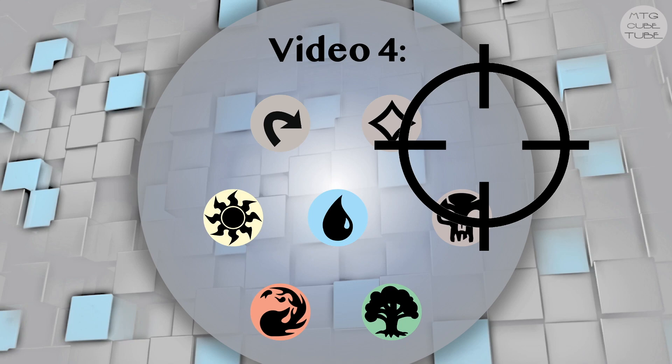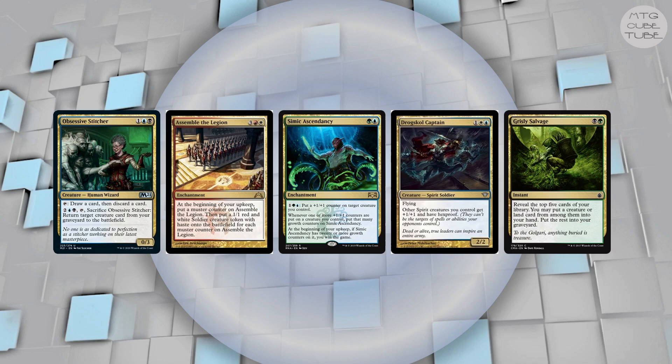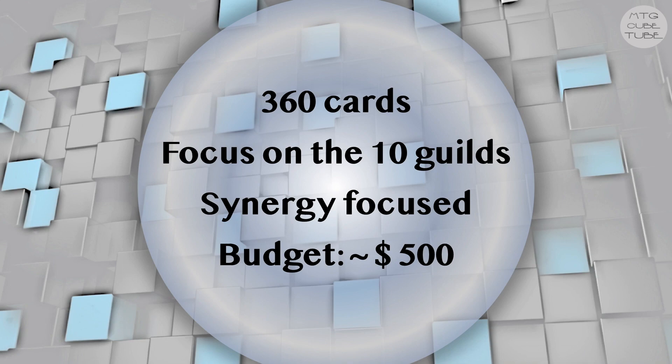To give players powerful options in a budget-friendly cube, I like an increased focus on somewhat linear themes and strong synergies. In that way your cube won't feel like a powered-down modern cube, but rather have its own identity and give players the feeling they're doing powerful cube-like things when those linear strategies come together, even though the power level of the individual cards might be lower compared to one of the Magic Online cubes, simply because we're trying to keep the cost down. To this end we're going to build a cube that has 360 cards and will focus on the 10 color pairs, or guilds, that will each have a somewhat linear focus. We will not restrict ourselves to cards from specific sets or rarities, but we will try to keep our cube under 500 USD.